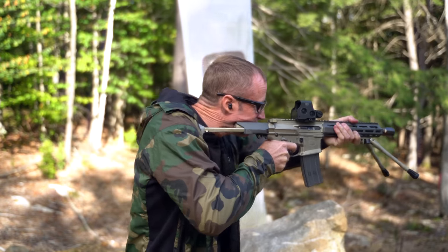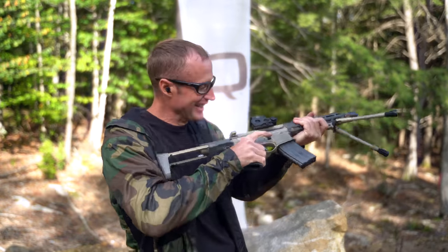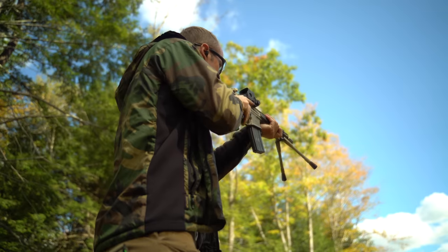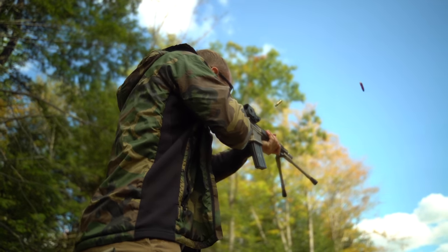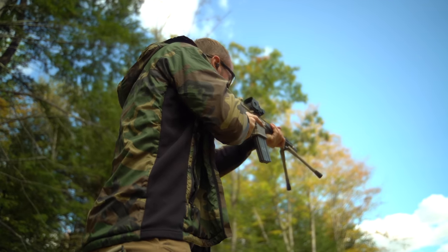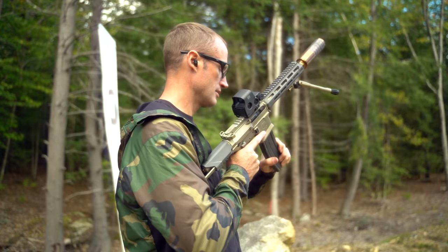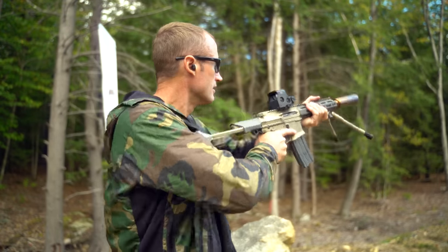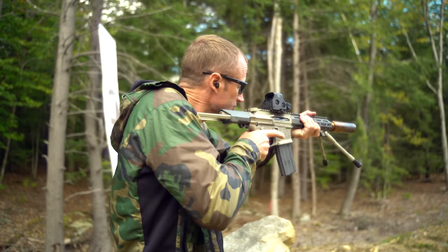I think they made maybe 50 of them, and the reason was bolt bounce — gassing something for 300 Blackout versus 556 is wildly different, and that was a really hard nut to crack. They figured it out really well too. Being able to shoot something full auto — if there's any bolt bounce it just won't — and to do it in that small package is incredible.